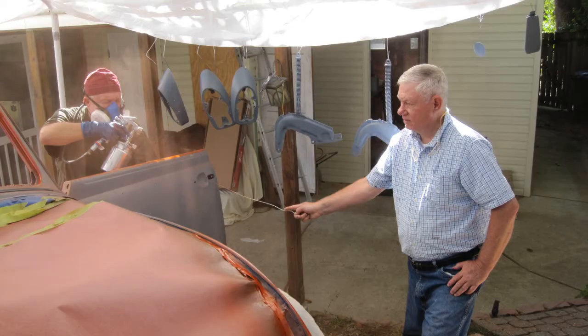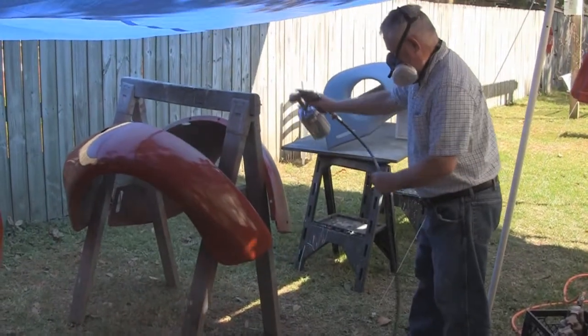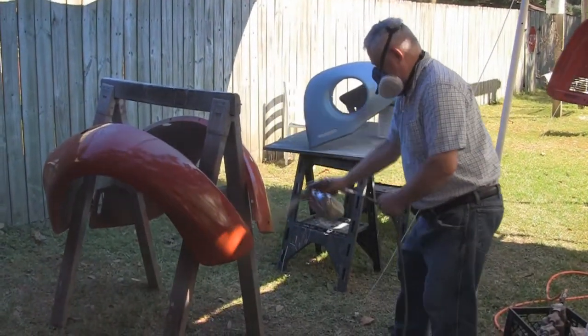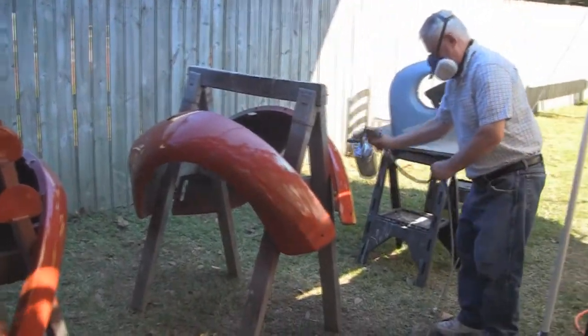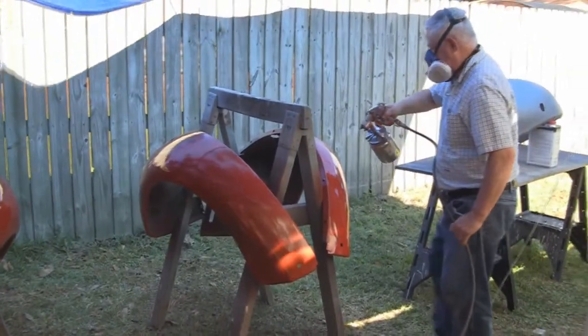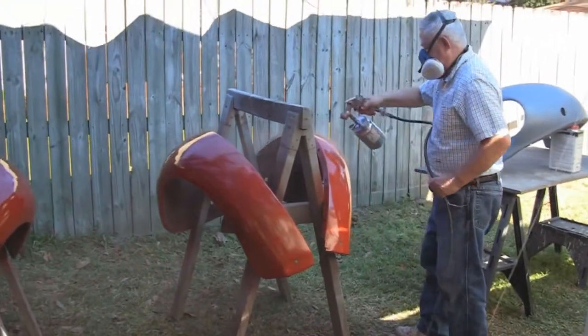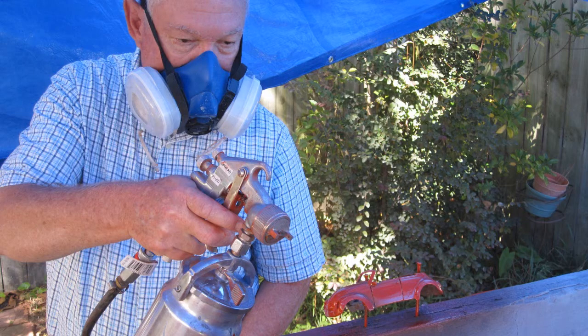Vic is painting the tack coat on the interior. I am holding the door open while Vic paints the door jams. Vic is giving me painting instruction, and I am painting the miniature Volkswagen.